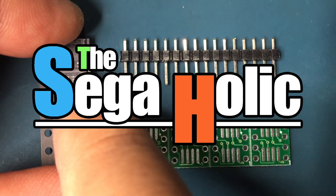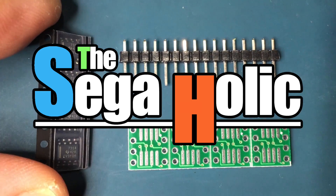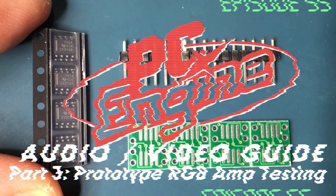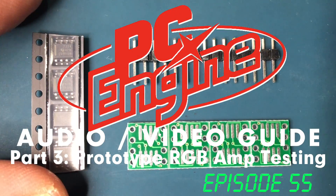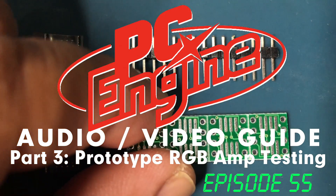Hey, what's up player, this is Catch22 and welcome to the Seagaholic. This is part 3 of my PC Engine audio video guide and here we are going to be testing the prototype RGB amp.